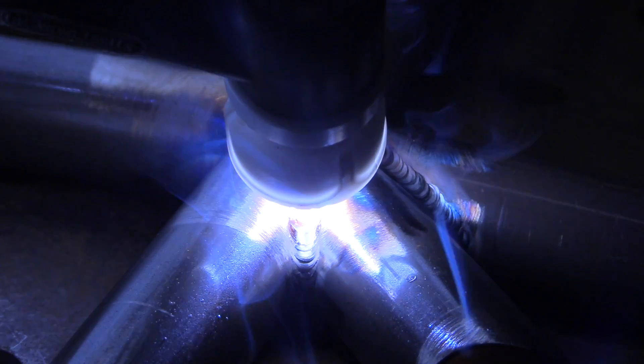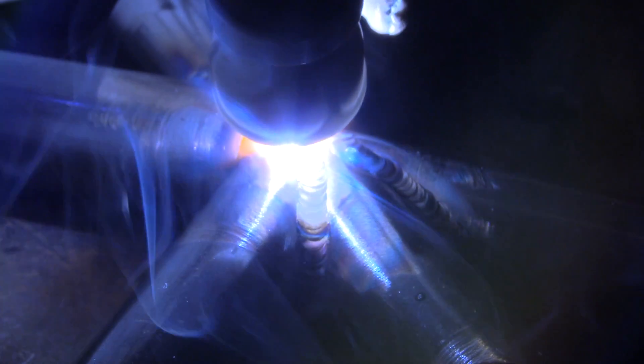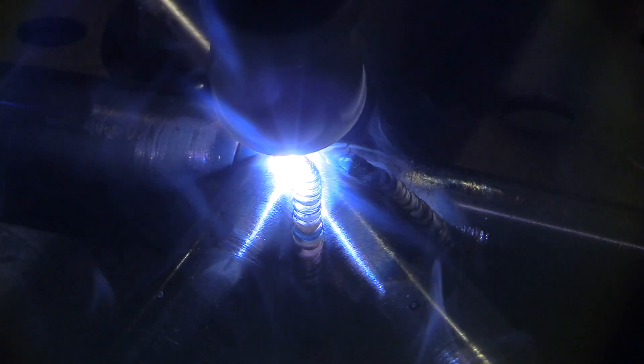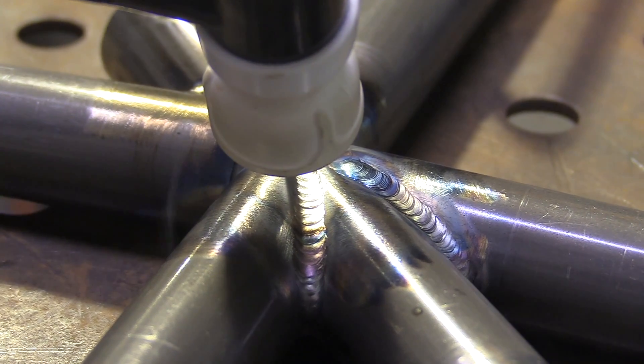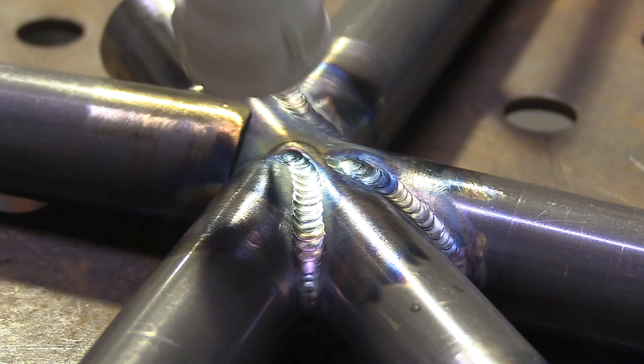Having the ability to have a nice long stick out is great — you can have a three-quarter inch stick out, and I've stuck it out quite a bit longer than that and still got good shielding. You just have to pump your CFH volume up just a little bit. Here I think I'm running somewhere between 25 and 30 CFH.